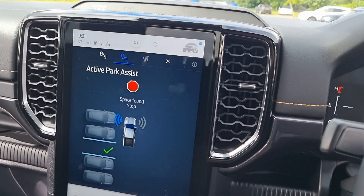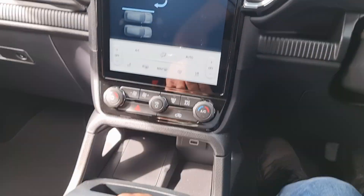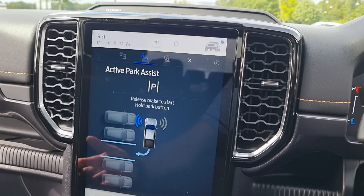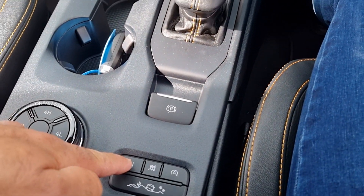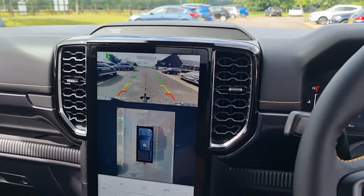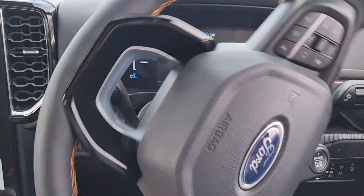Space found — okay, cool. It says shift into neutral — done. Release the brake — done. And it says push the P button — done. So we're in neutral and we've pushed the P button, and it's taken over.